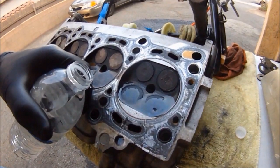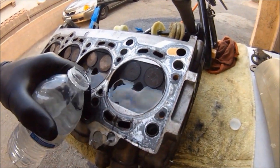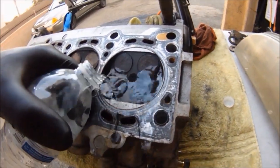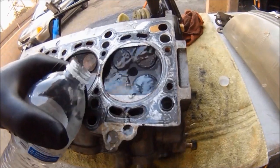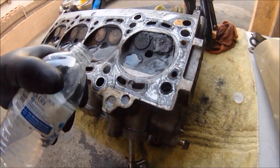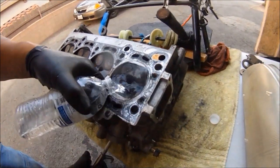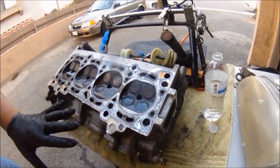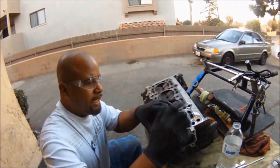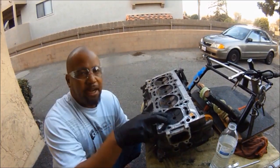Look at that — they're already leaking, big time. I guarantee we're going to get bubbles right here. That's a serious leak — seriously bent valves right there. Look at that — horrible, bad right there. Told you, bent valves. But you get the idea — this test was just to inspect and find out if we had leakage. Obviously we have leakage here because these two hit the piston. These are bad.